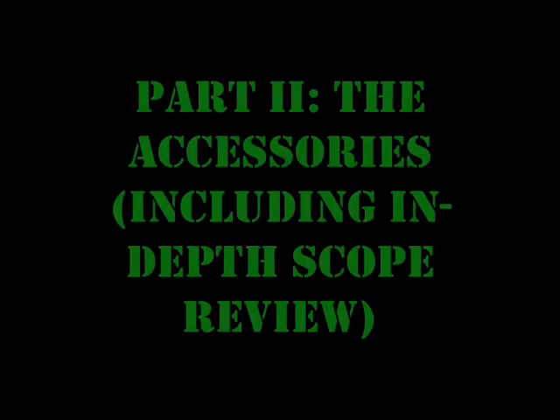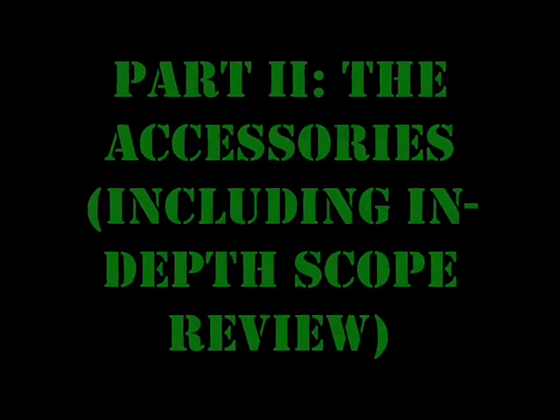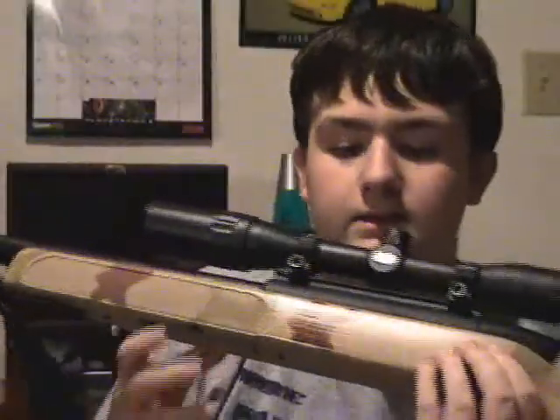All right, this is the accessories part of the airsoft gun review. I will show you how to detach the scope. Since it's on a weaver rail, it comes with the rings, by the way.